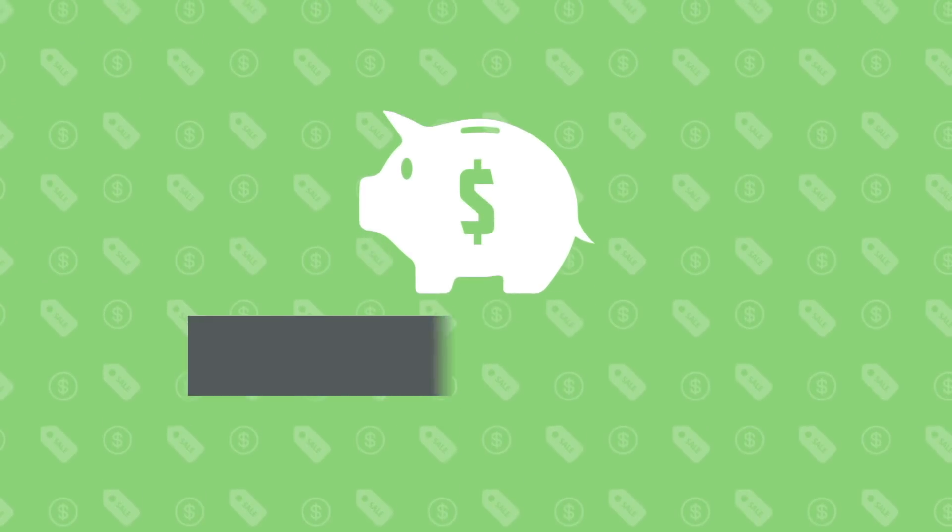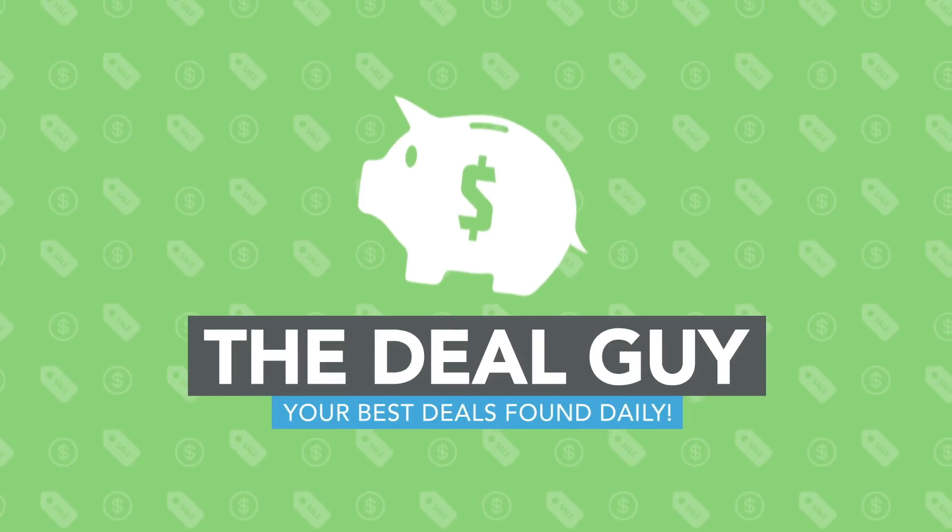It's the fastest iPhone and Android charger you can buy. I found it for under 40 bucks, I'm giving one away for free, and I'm gonna show you just how this works. Hi, I'm the YouTube Deal Guy, Matt Granite. I find the biggest deals in the country, and I give all my favorite items away for free to the amazing subscribers of this channel.